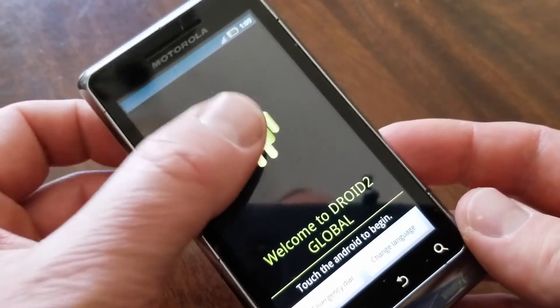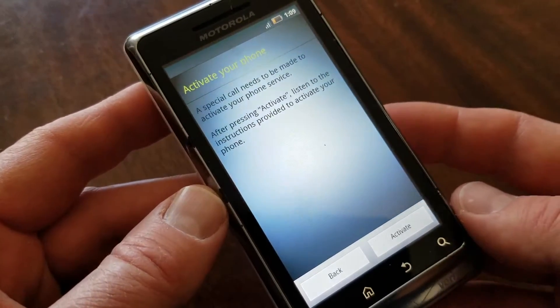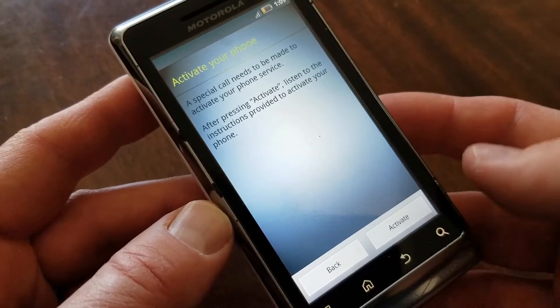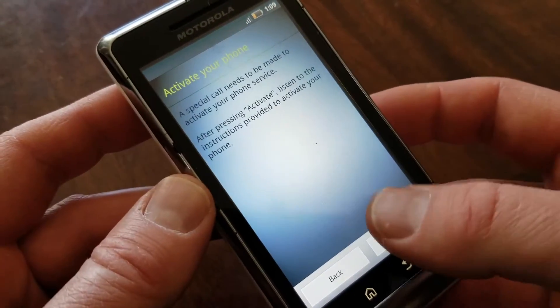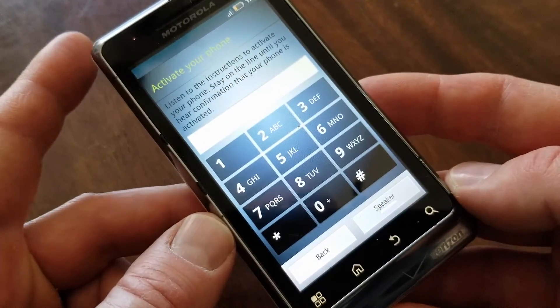Let's go ahead and touch that Android to get started. As you can see, it's going into the phone activation mode. I don't have a SIM card in here, so we're not going to be able to activate this currently in its present state.